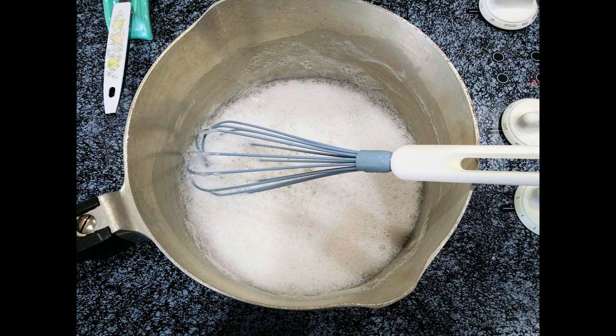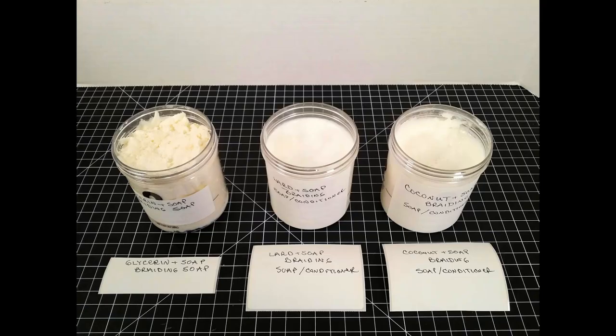Add the lard to the soap and water, stirring constantly until there are no lumps left — again, don't let it boil. Remove from the heat and pour into your containers. Stir every few minutes; cooling this soap takes about 15 to 30 minutes before you want to pour it into a plastic jar because it's very hot. Let the containers cool before putting the lids on. Keep the lids on when you're not using your braiding soap so it won't dry out. Here are some pictures of the finished braiding soap — the one in the middle is lard-based.